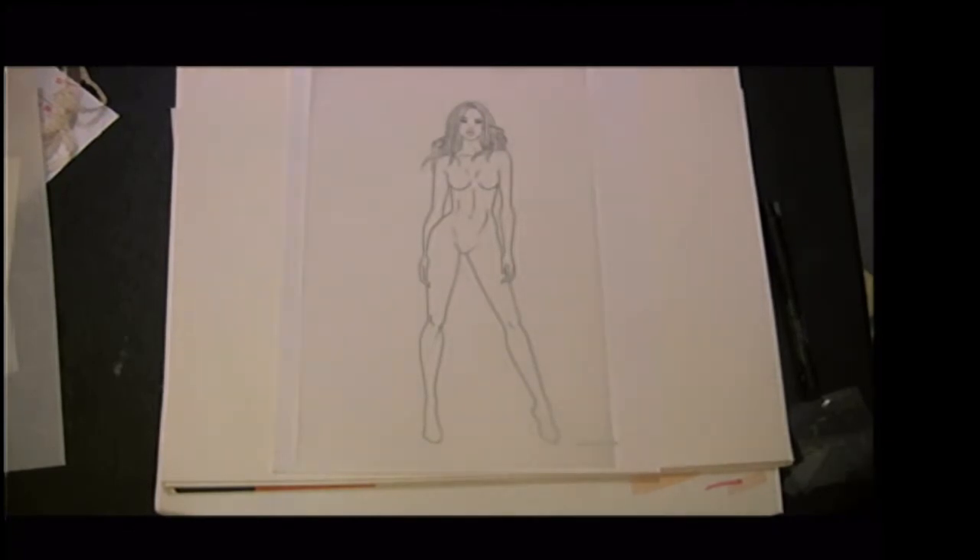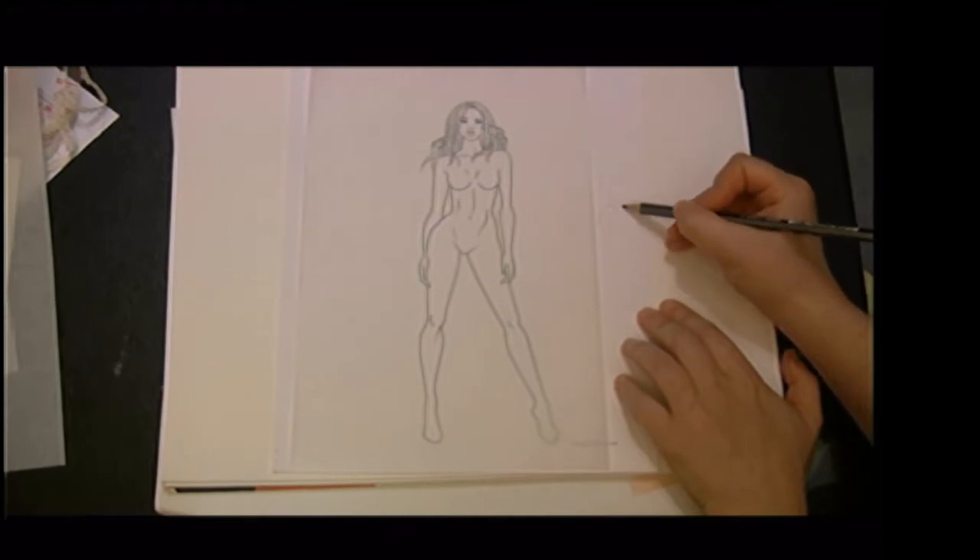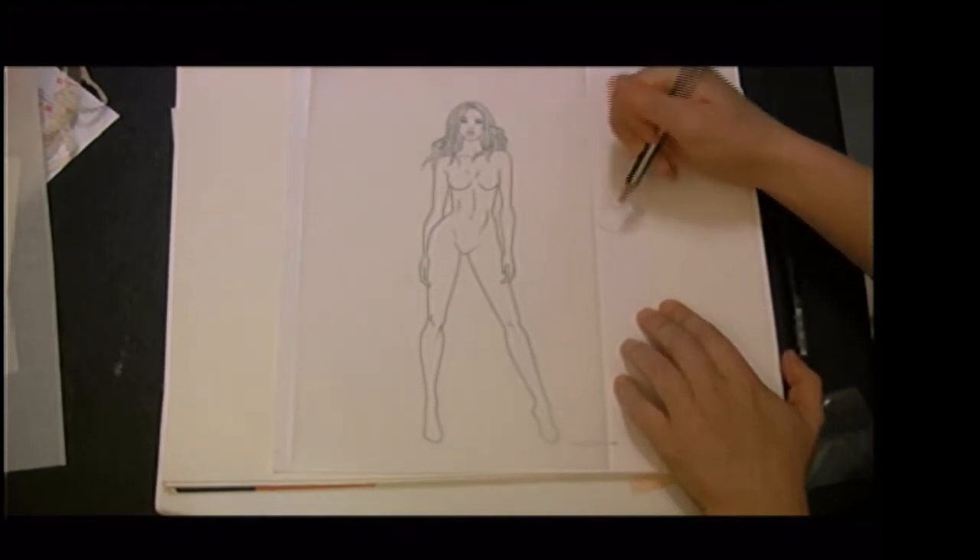Now let's look at how we adjust our drawings for each fabric type. I'll use flared skirts as our example, because they're a great garment to see how different fabrics drape. Flared skirts are basically just little arcs of fabric — flat, they look like this. When worn, they flare out depending on fabric quality. All the skirts I'll draw have the same construction; only the fabric changes.